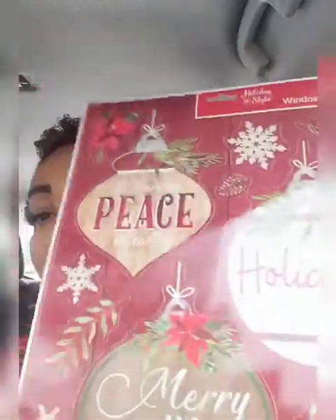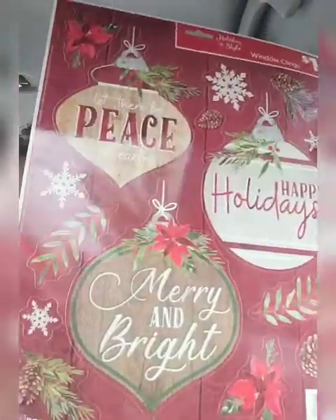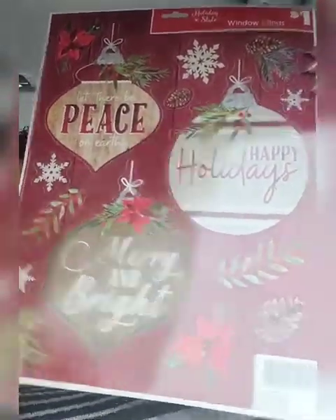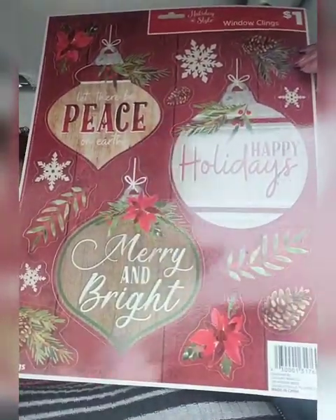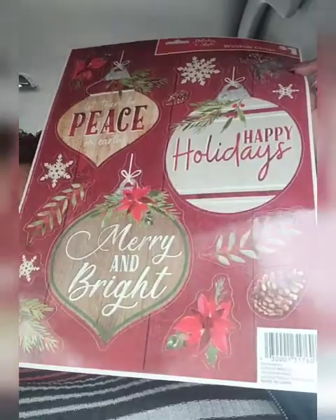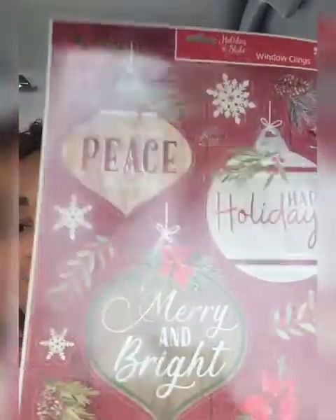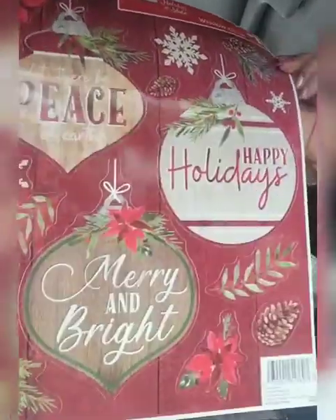Three mini wreaths for a dollar — I had to get that. I did get these window clings; I plan to make some framed wall art. I don't love the shininess, but I'm not going to complain — it was a dollar. I could make one or two pieces of framed art, or if I did the five-by-sevens, even more than that.